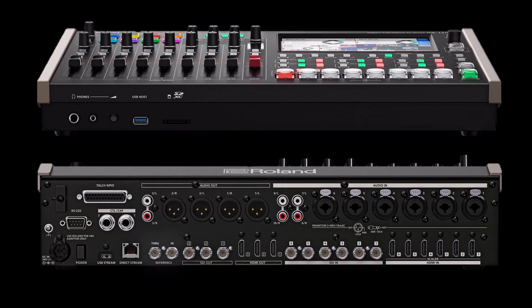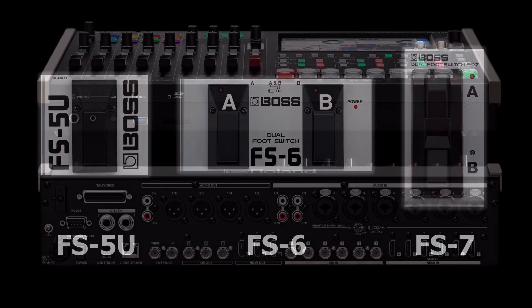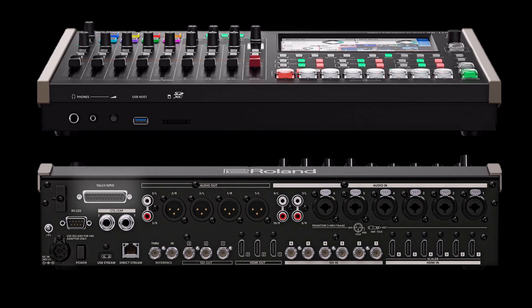Next to the SDI outputs are the reference input and output for advanced users that need to synchronize their VR120HD using Genlock. You can set the reference to the internal clock, an external generator, or a signal connected to one of the SDI inputs. The quarter-inch inputs are actually for footswitch control — if you connect a compatible BOSS footswitch, you can set it up to control the VR120HD. The Tally port is for connecting a compatible Tally light system, as well as eight general-purpose inputs for customized control. There is also an RS-232 port for connecting to third-party control systems.